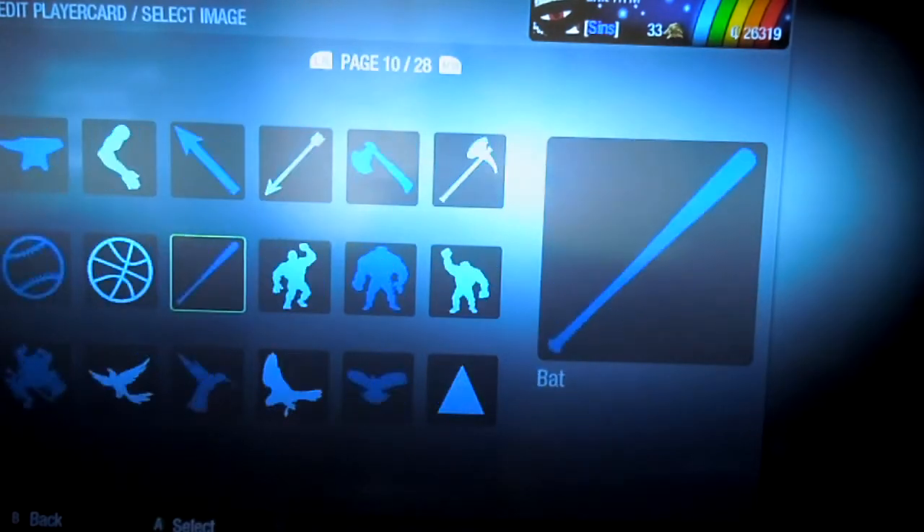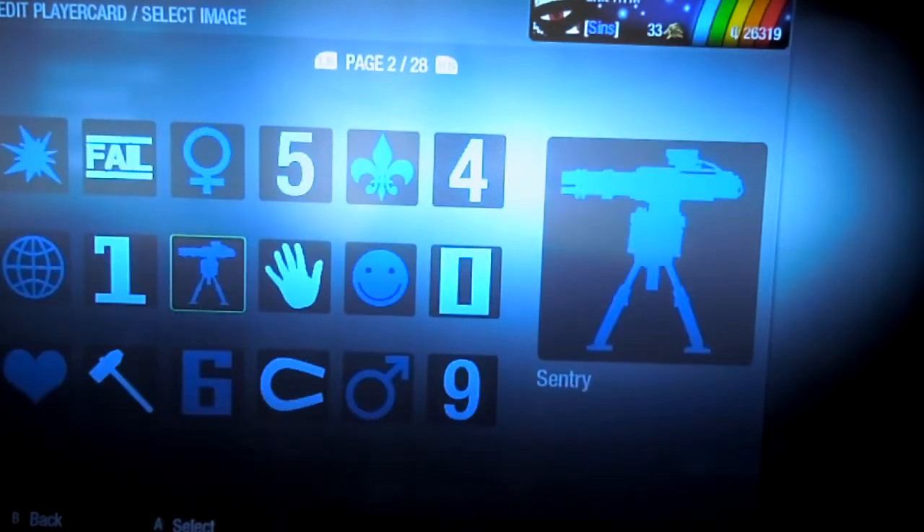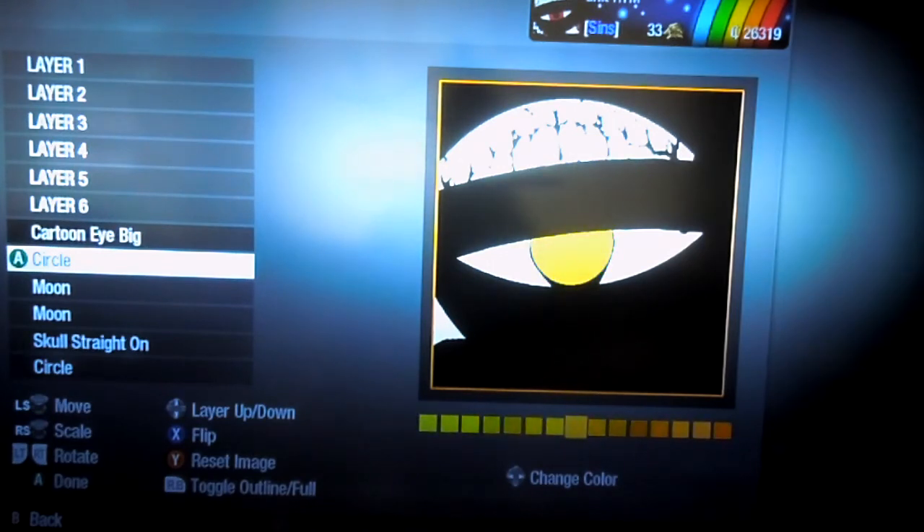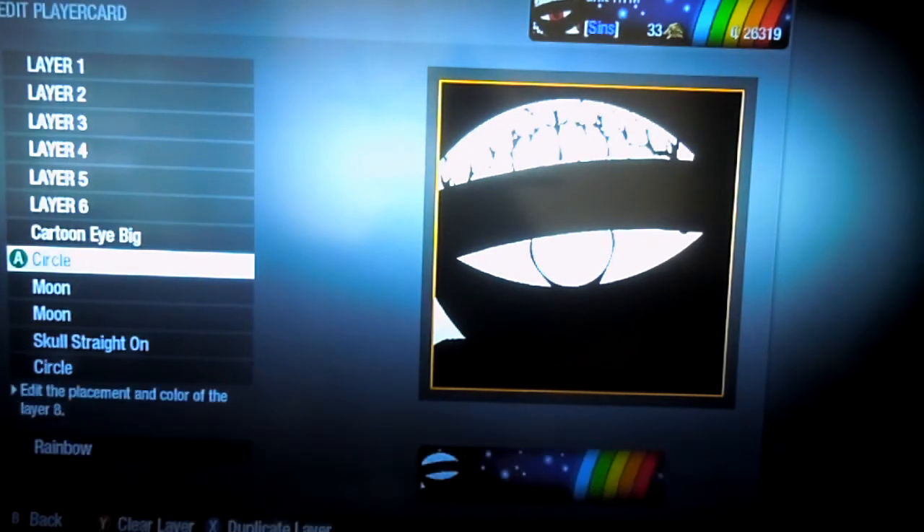Then next I used a circle for the eye, right here. And I used the skull nose to outline it in black, so you can save a layer doing that. Just like that.